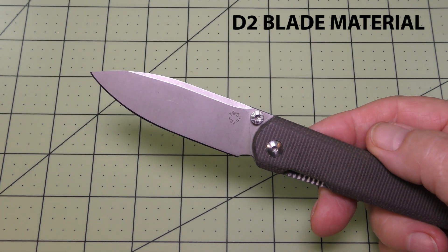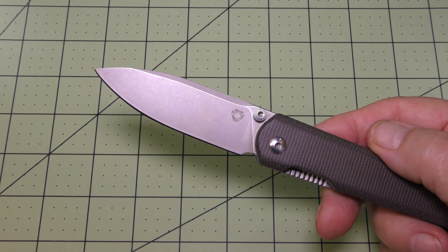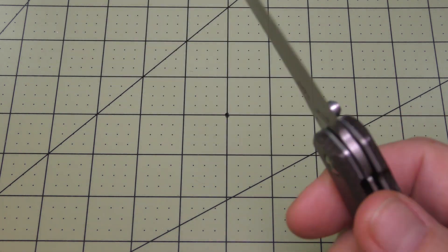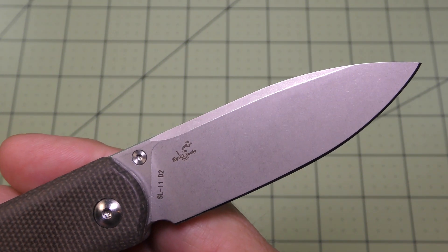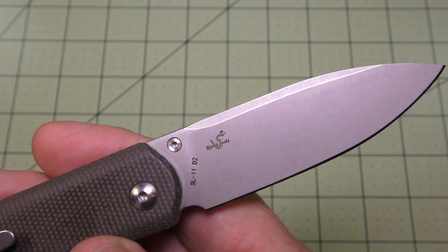It's a flat grind with a plain edge and it has the Sixleaf insignia on the face side of the blade. On the rear side it says Rattlesnake, SL11, and D2.